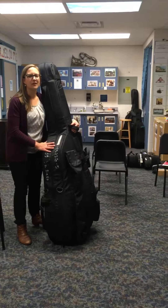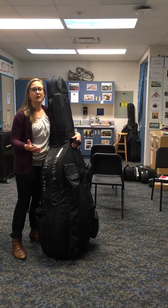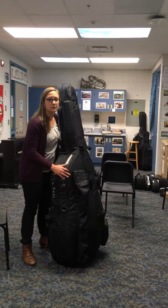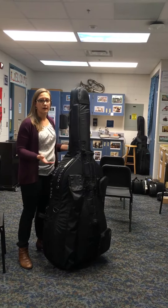Hi, I'm Kari Slominski. I'm the orchestra teacher at Cottage Grove in Middleton. I wanted to make some videos for you as bass parents or bass students. This video is going to be about safety with your bass and also getting a bass in a car, no matter what kind of car it is.